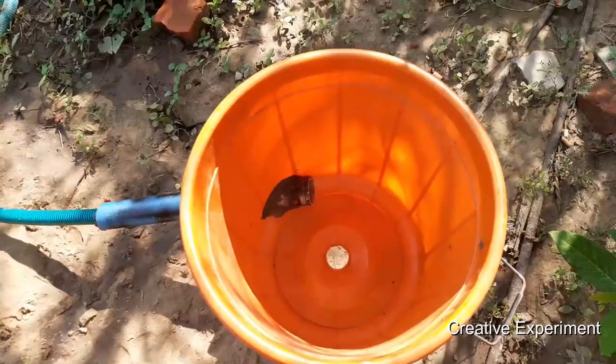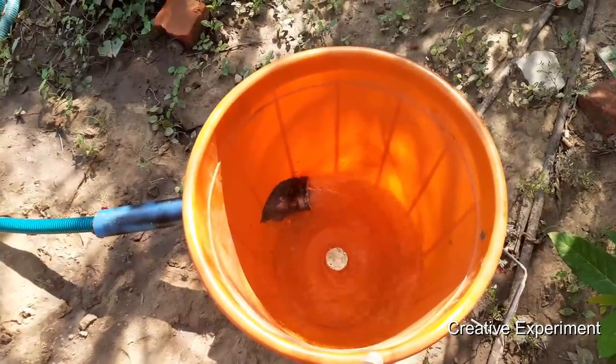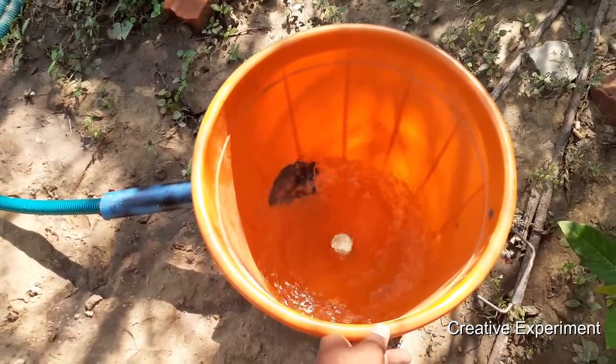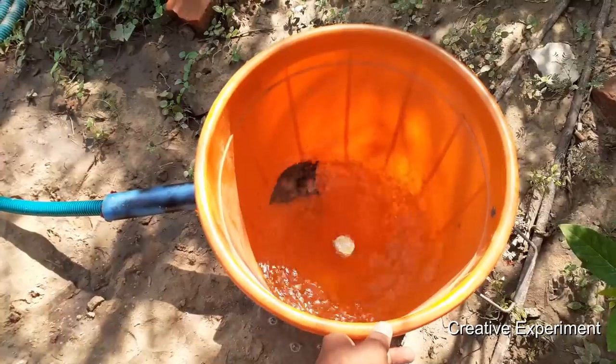First, we have to check the water in the bucket. Let's check the motor. We have to test the water in the bucket. Now the water is increased. The vortex is increased.